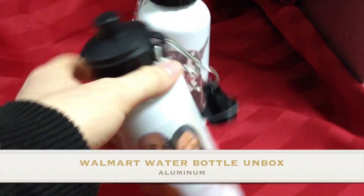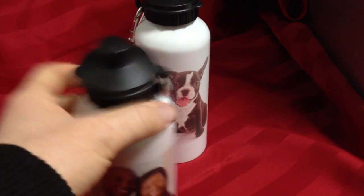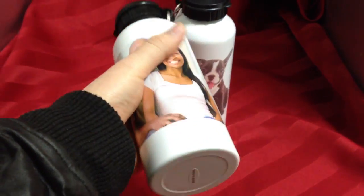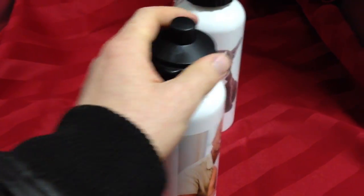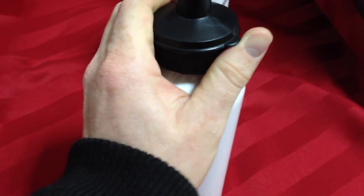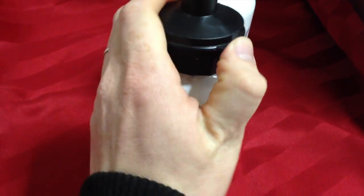Hey guys, basic unboxing of the Walmart water bottle. So that's how it looks — it's just a regular metal water bottle. Let me just open this up for you guys.